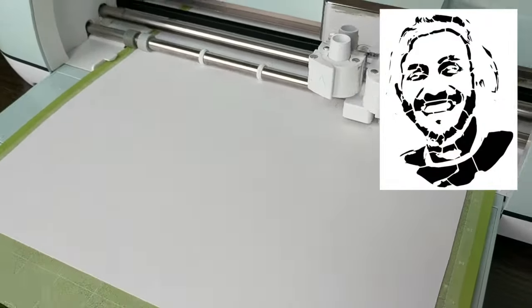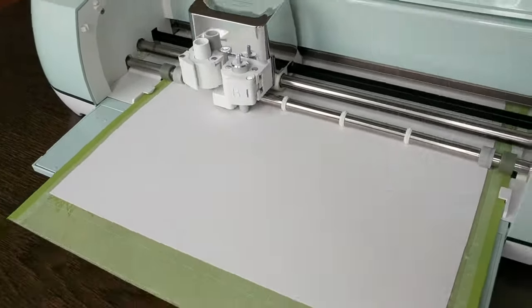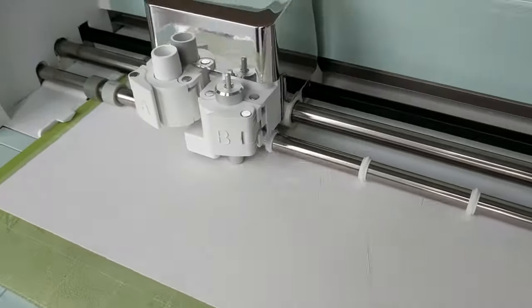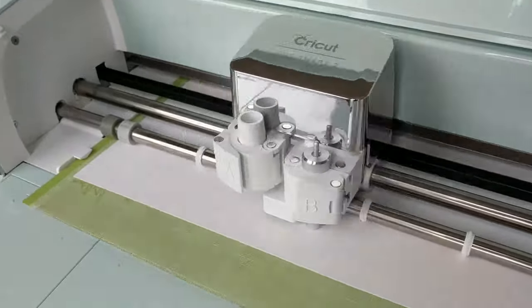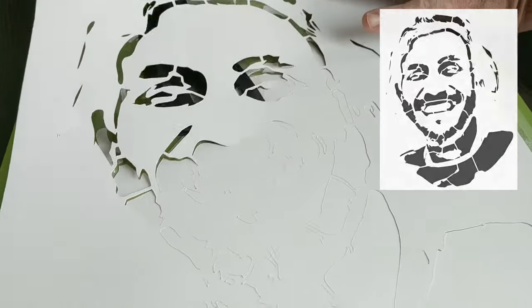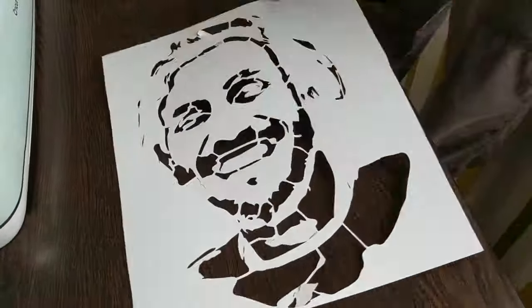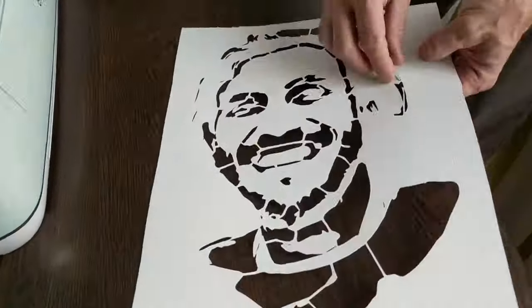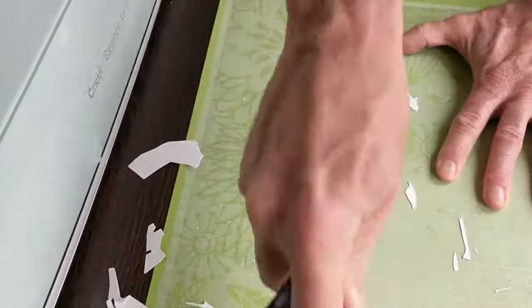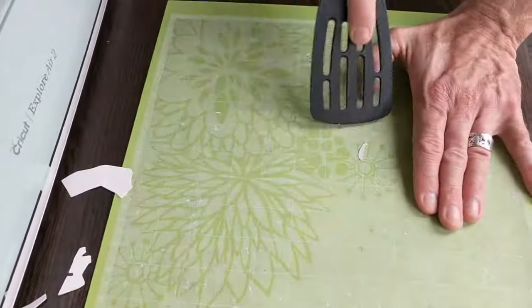We press the stencil material to the cutter mat. For these craft cutters, you're looking to strike a balance. If the material isn't stuck tight enough to the mat, it's going to slip while cutting — and game over. On the other hand, if it's stuck really tight, then when you're done cutting, you go to pull it off the mat and you tear the stencil. After the cut is done, you carefully remove the stencil from the mat. I like to use a spatula or two for this part. Once the stencil has come free, I use the spatula again to remove any cut-out pieces from the mat for the next one.